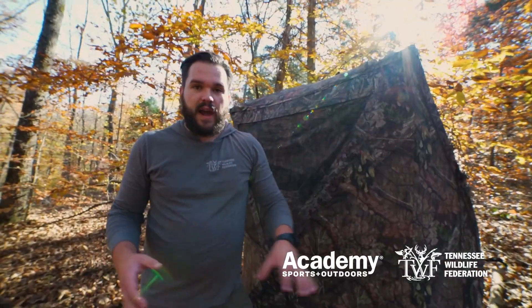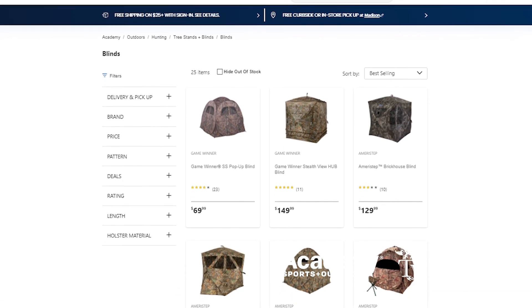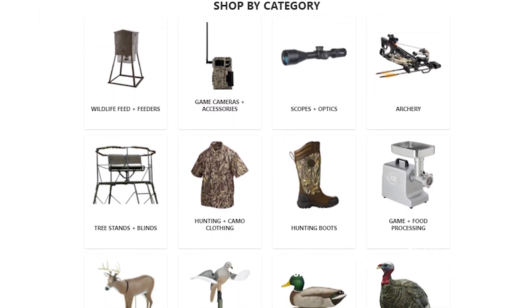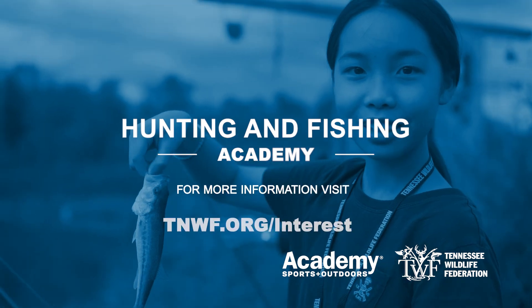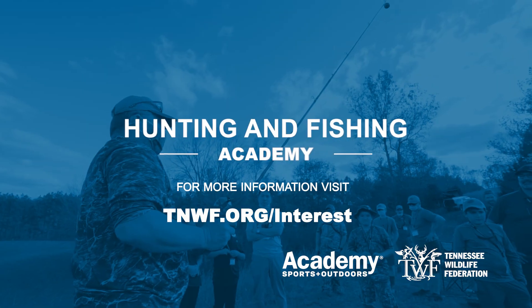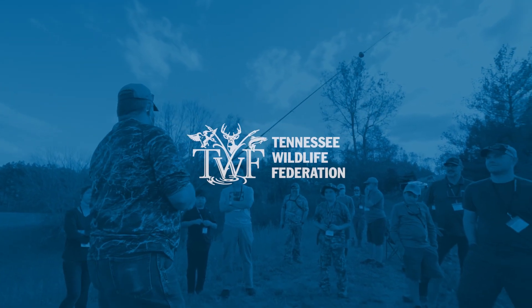We talked a lot about how to set up this ground blind today, so some of you may be eager to go out and buy one that fits your needs. Always check out Academy Sports and Outdoors when you're looking for blinds — they have a lot of great options and anything else you'll need for your hunt. If this interests you and you're wanting to learn more about hunting and fishing, make sure you check out the Hunting and Fishing Academy and go to TNWF.org/interest to see everything the Hunting and Fishing Academy has to offer.